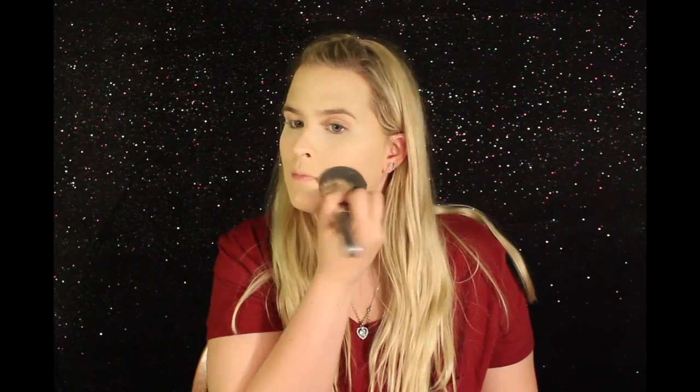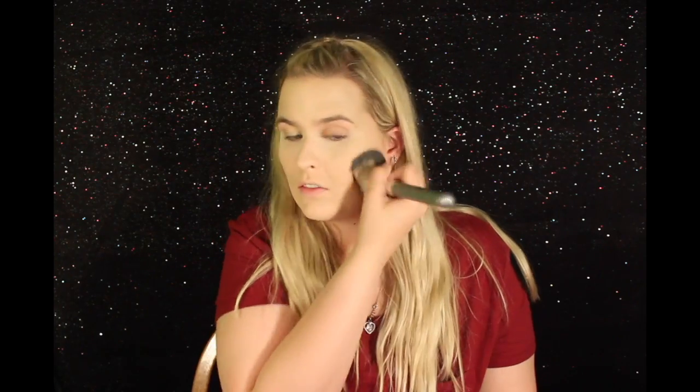And then to set my foundation, I'm going to be using the MAC Mineralize Skin Finish in the color Medium. For eyebrows today, I'm going to be using the Anastasia Beverly Hills Brow Wiz in Taupe.